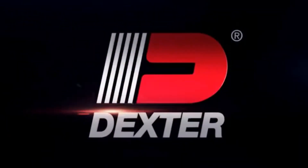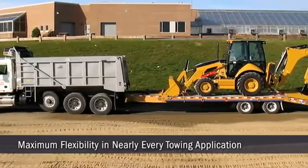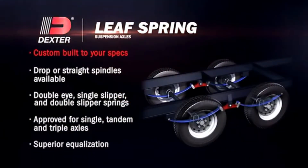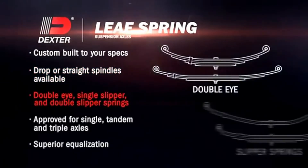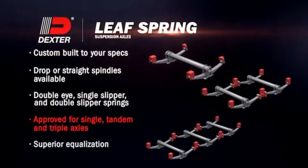Leaf Spring Axles also provide maximum flexibility for virtually every towing application. Here are some examples. All axles are custom-built to your specifications. Available in drop or straight spindle designs. Double eye, single slipper, and double slipper springs. Approved for single, tandem, and triple axle applications.